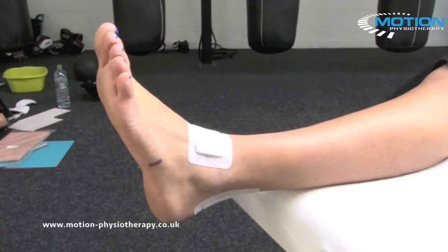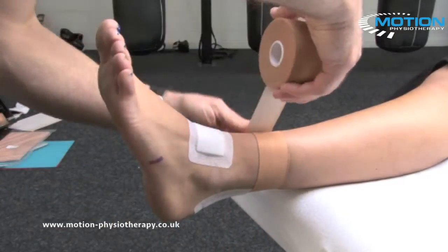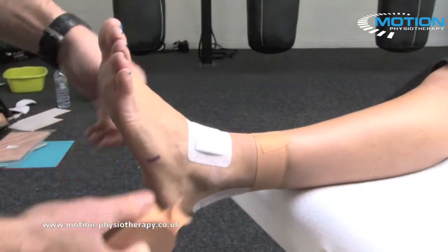The first anchor is going to go around the ankle. That first anchor should be in a slight diagonal to fit the shape of the ankle.